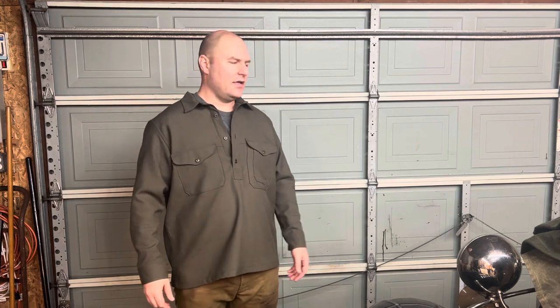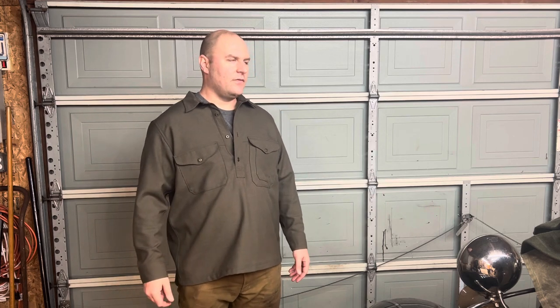I'm pretty sure this is called the Forestry Cloth Cruiser Shirt — I'll put the correct name in the title. I couldn't look it up before filming because I film out of my garage and have no internet out here. This is a current product as of 2023 in winter time — remember this is a snapshot in time.